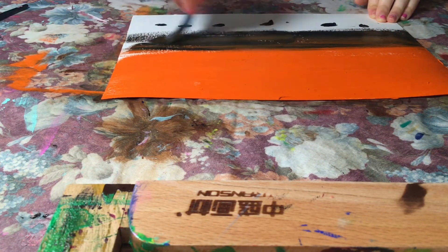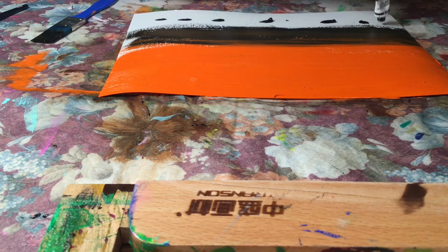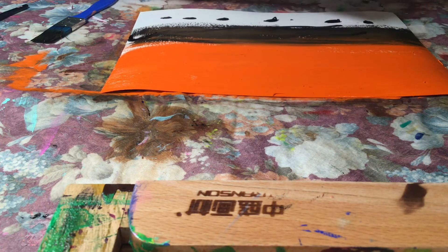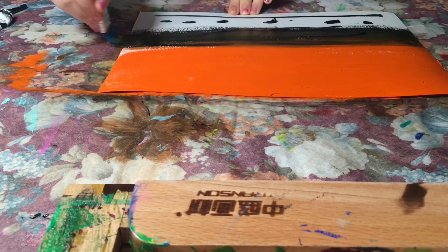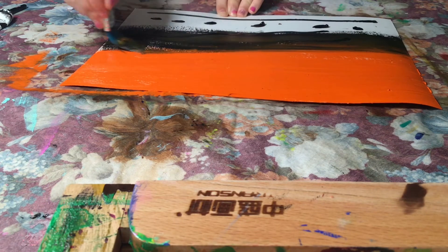Okay guys, now I'm on the black. I think I might need a bit more so I'm just gonna add some here. Sorry for the background noise guys.